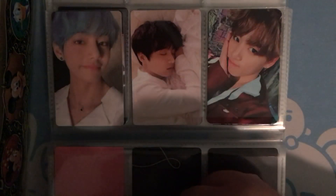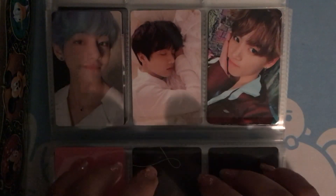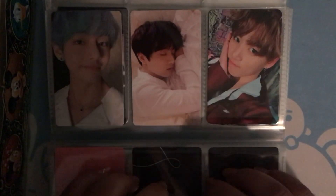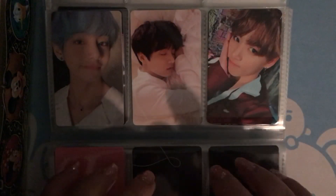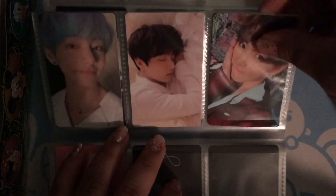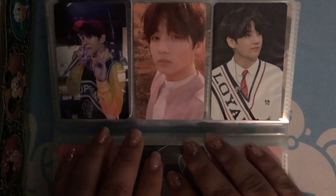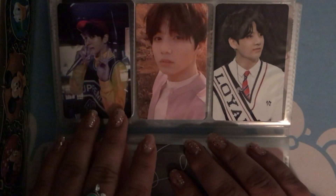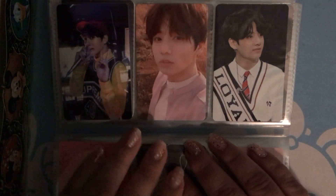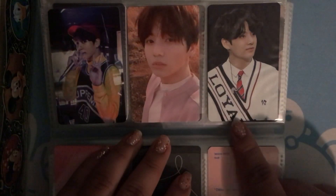I got another one of the same, but I really, really love this hair because it is blue. And then we have Jungkook. This one is my Memories of 2017 photocard, and this one is my fourth muster in Japan photocard.